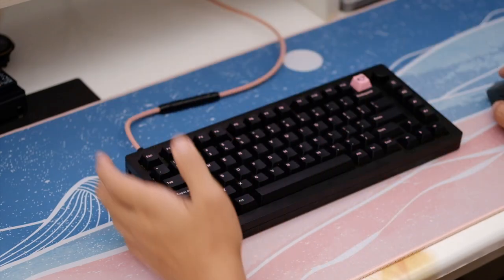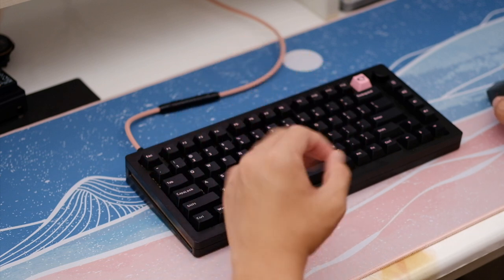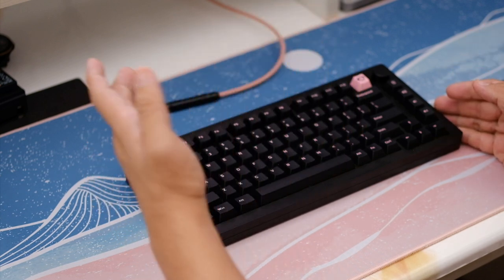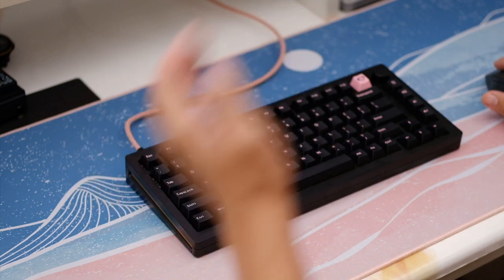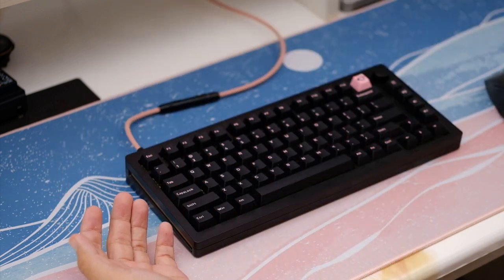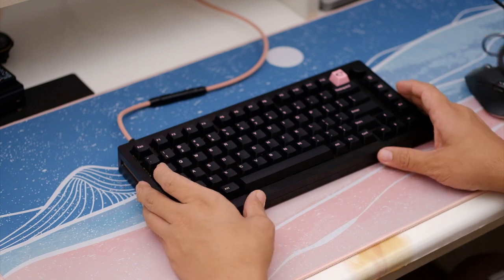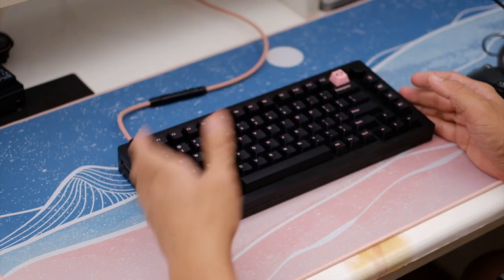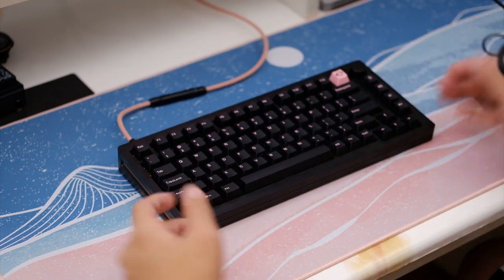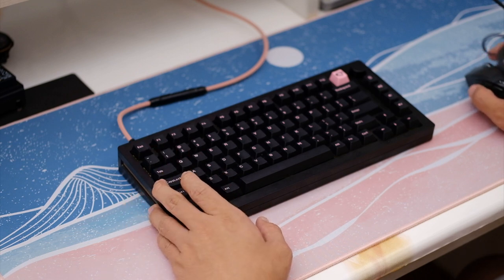My review unit came with an FR4 plate and supposedly a POM plate, but to be honest I think they sent the wrong item — the extra plate looked like just another polycarbonate plate. Is this rocket science? Is this something new? No, definitely not. A lot of keyboards have been offering this for the past few years, but what's new is that all of this is being offered at a price that is very, very hard to resist.